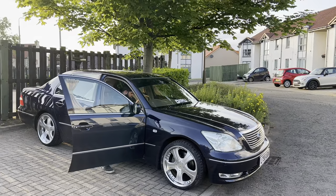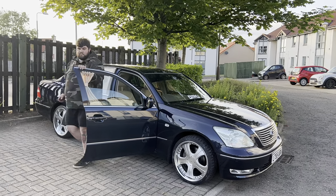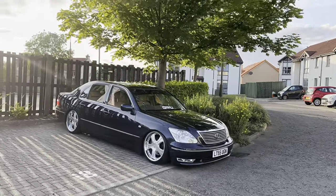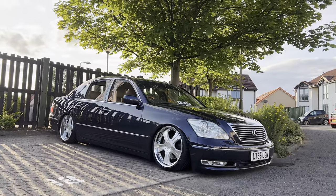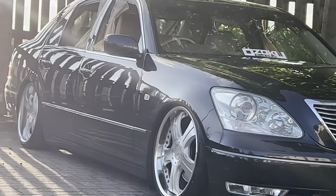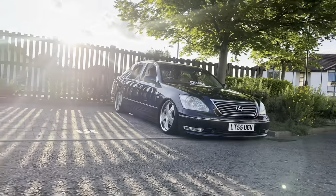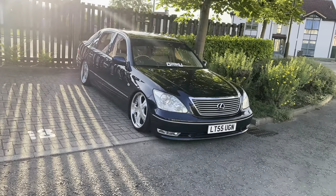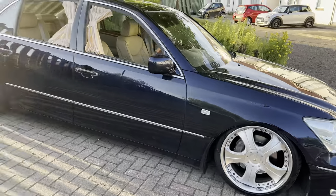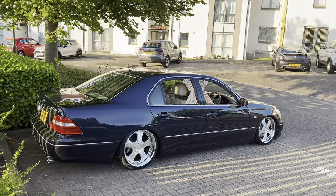The only downside about these bags is it takes about 10 minutes so I'll just cut back to it once it's finally aired out. Here it is. Look how good this looks. Maybe a little spacer in the rear, just a little. Changes this up so much, and it looks so good.